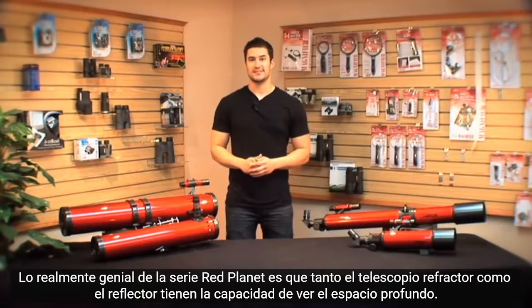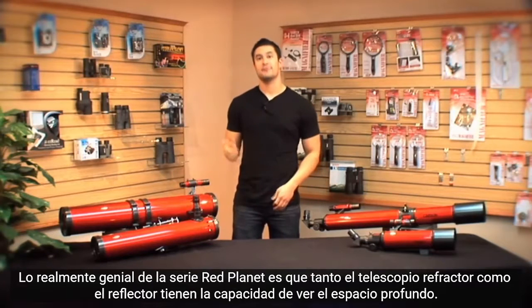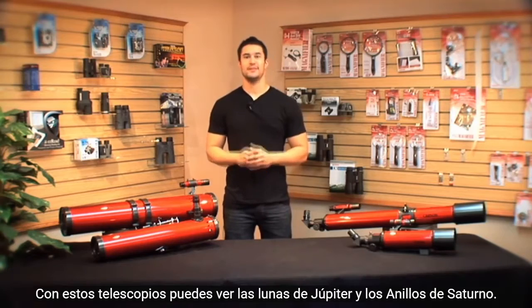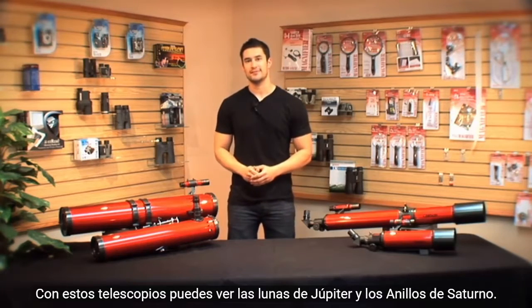What's really cool about the Red Planet series is that both the refractor and reflector telescopes have the ability to see into deep space. With these telescopes you can see the moons of Jupiter and the rings of Saturn.